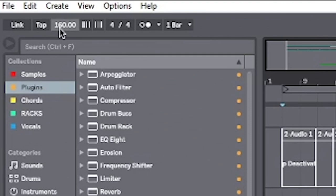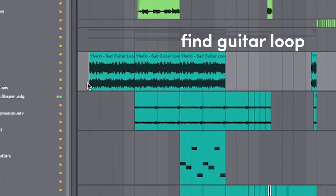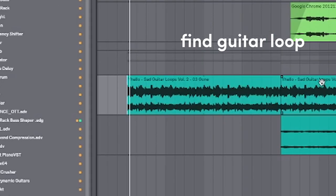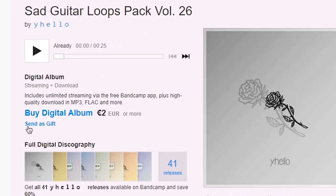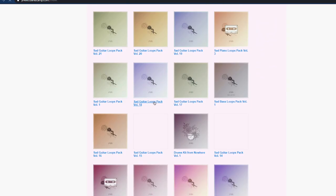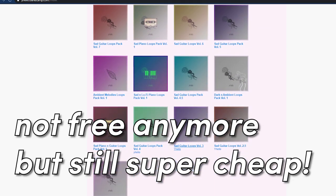Future bass tends to be around 150 to 160 BPM, so for this one I'm going to do 160. Pick a nice guitar loop to get started. Shout out to Why Hello — this is where I got the loop from. He puts out a lot of free guitar loops for you to get started, so shout out to him. I'll leave the link to his packs in the description below.